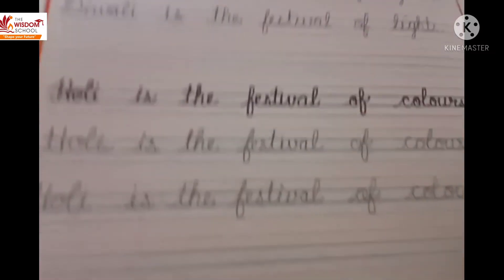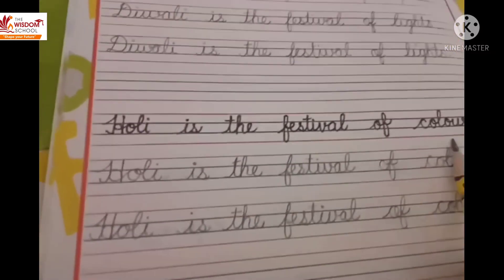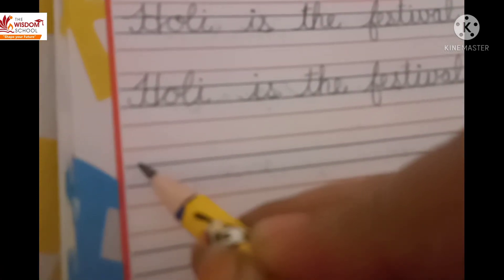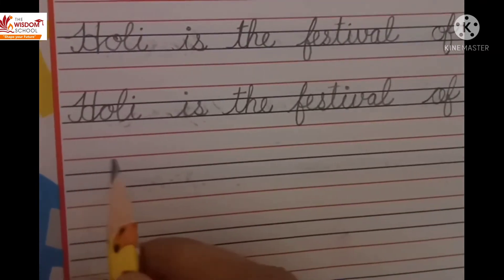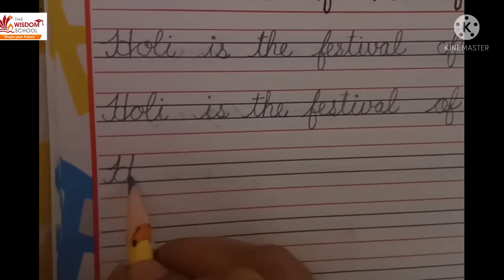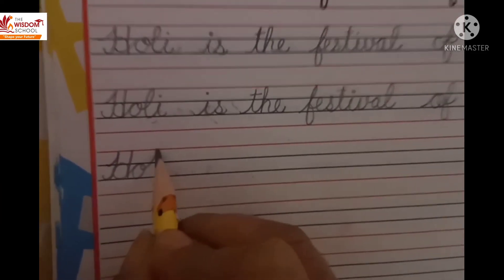The sentence is: 'Holi is the festival of colors.' I will complete this sentence now in the book, but you will complete it in your writing book. Okay?